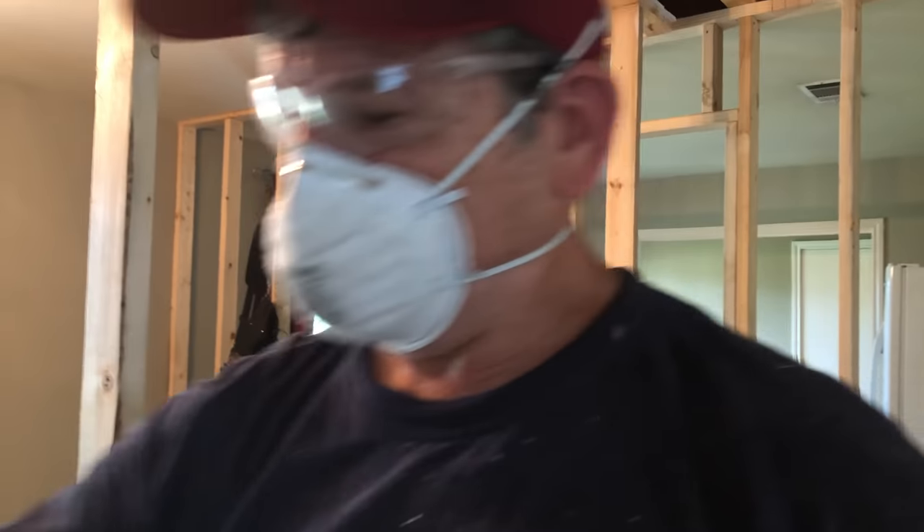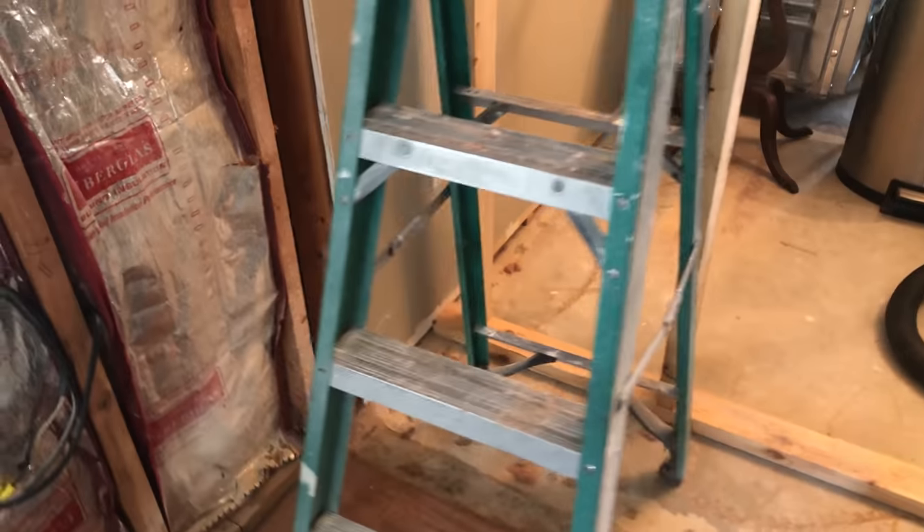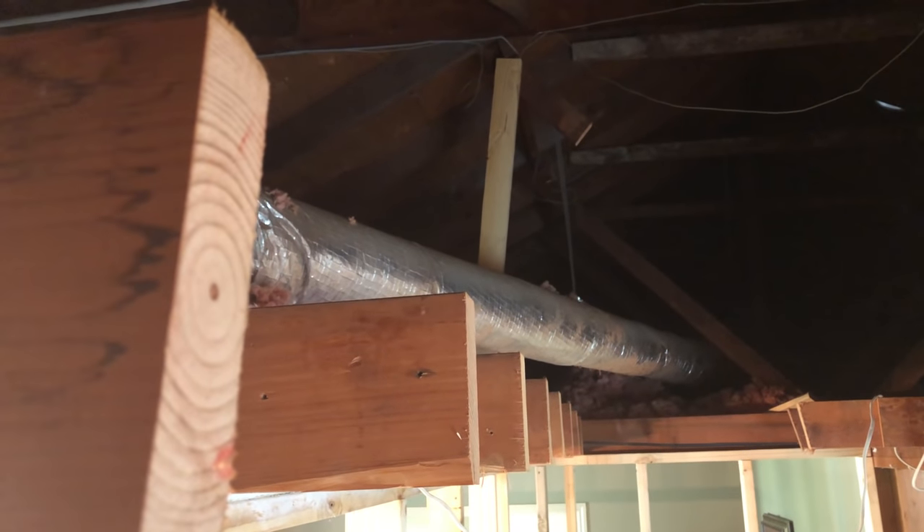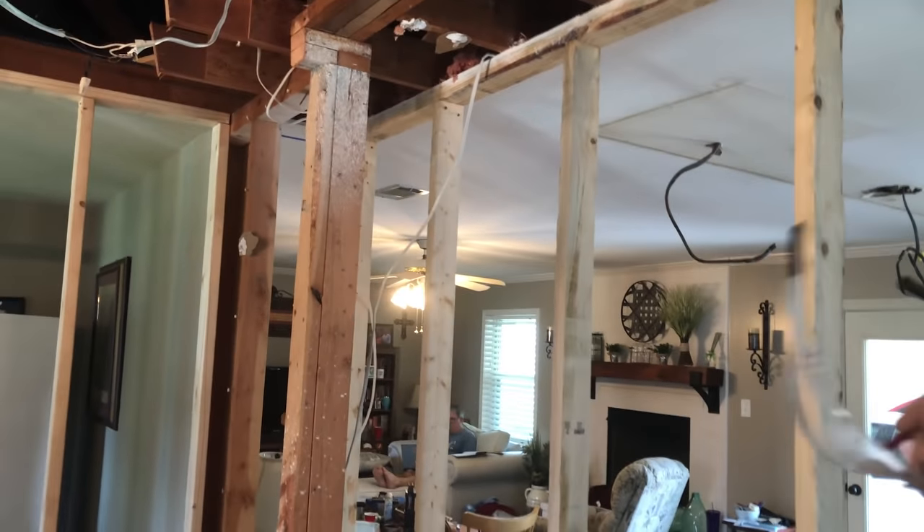Why don't you hop up there and take a look and see if I missed one. It should be a nice straight line. Is it acceptable? Yeah, it looks pretty good. Is it perfect? Yeah, it looks nice. All right, we're ready for this beam. So let's go outside.